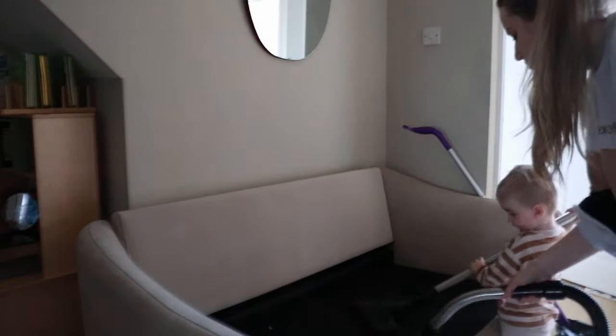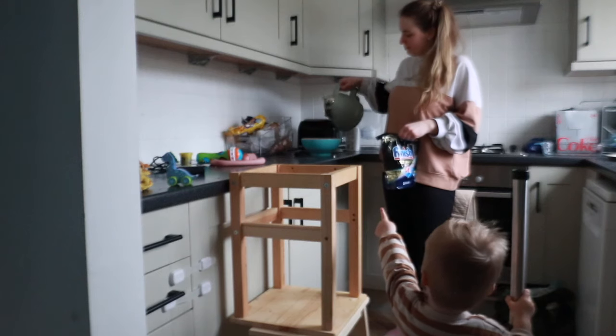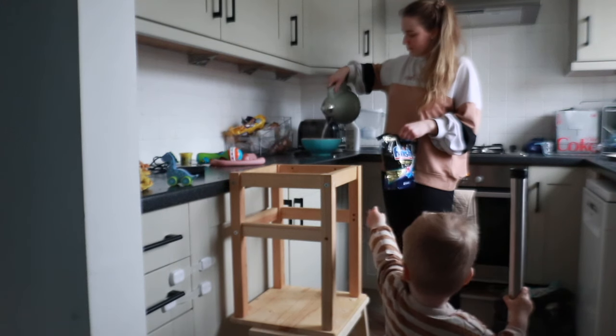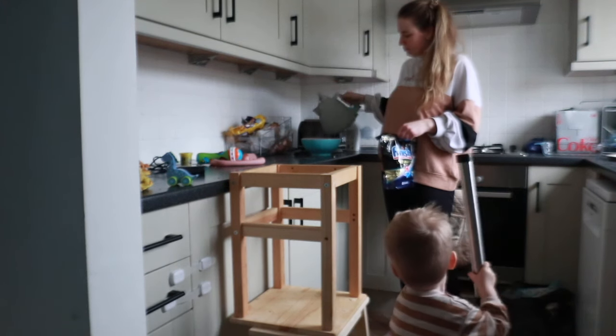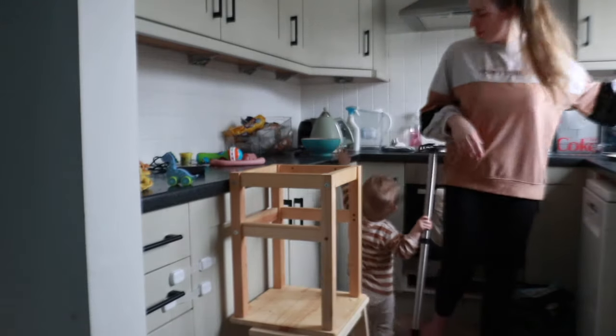I thought I'd take the opportunity today to clean underneath the sofa — a task that is always put off — and I'm so glad I did because it was so dirty. I'm also trying this viral cleaning hack where you use a dishwasher tablet with boiling water to get stains off your sofa, so I'm going to see if this works out.